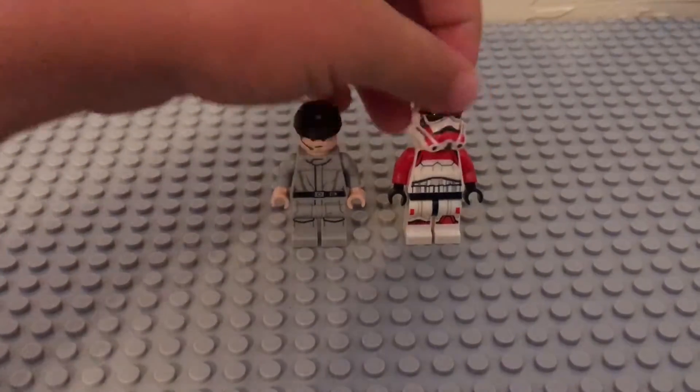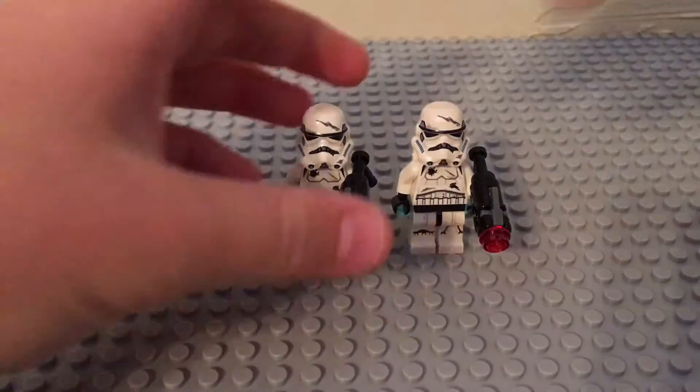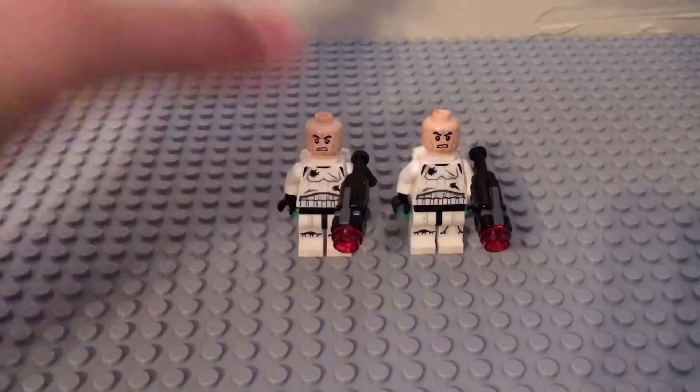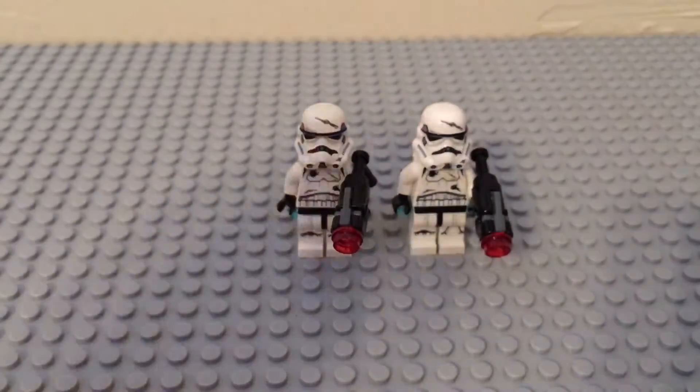The next two figures are the two Imperial Storm Troopers. They're exactly the same as each other. They are both exclusive to the set and they're really cool. They have really good detailing on their torso, their legs, and on their helmets, which is really good to get on one minifigure. They both have the normal angry clone face on them, which is pretty good to get, I guess.